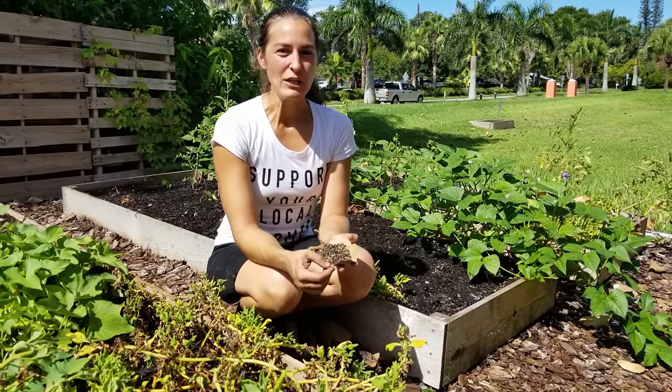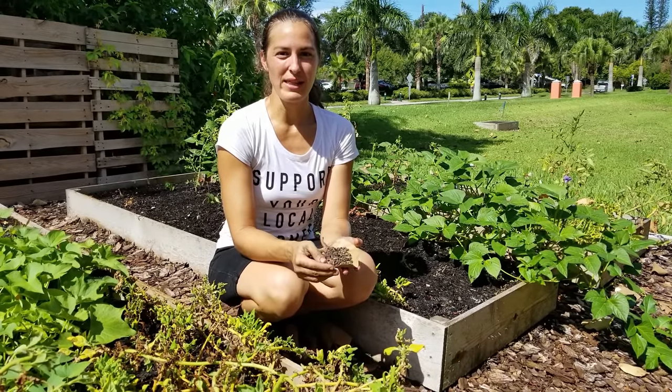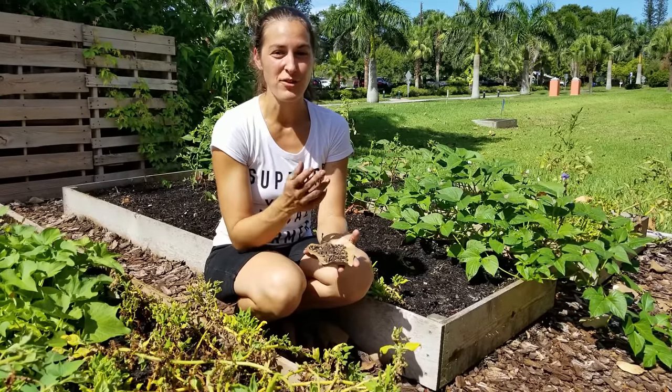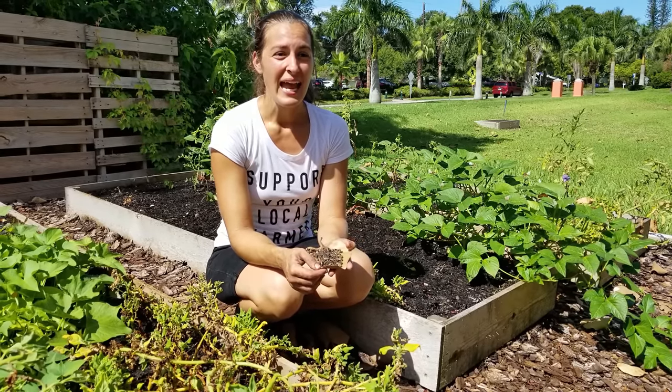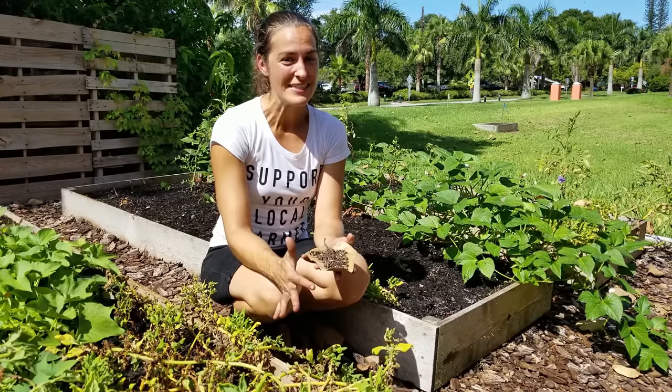Saving seed and trying new varieties that work well in your climate can be so fun. It's really how I've kept my enjoyment in gardening going — just trying different varieties all the time and always experimenting and playing with different varieties.